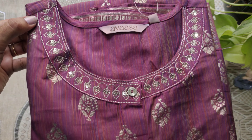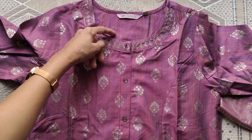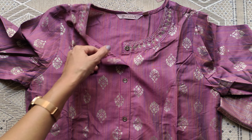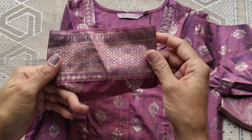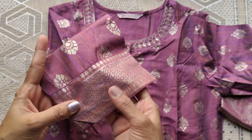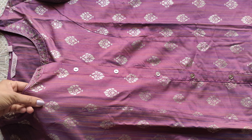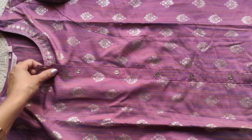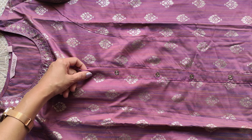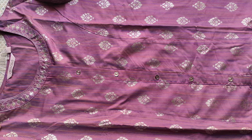The neck is round and the neckline is simple. Only the first button is openable. The sleeves are three-quarter elbow sleeves with a gold-colored foil print — very good quality with a zari weaving pattern. It is a polyester mix fabric, very good quality, with a shiny texture.